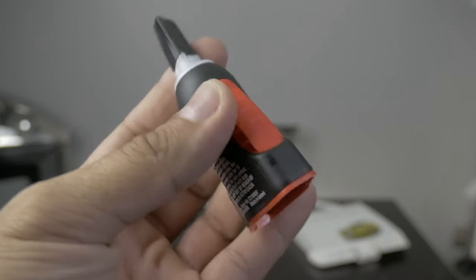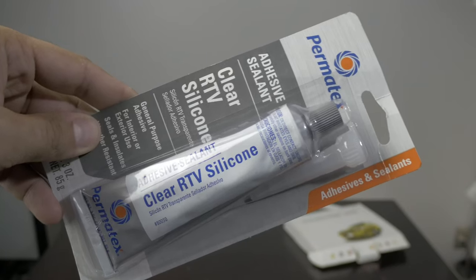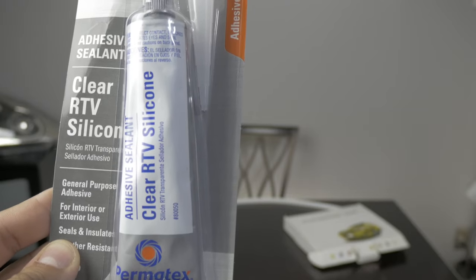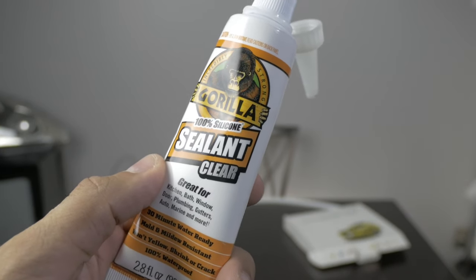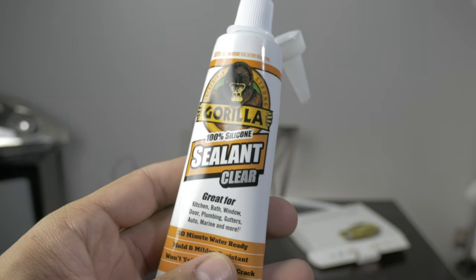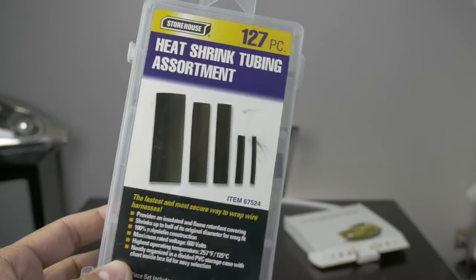Here's the glue that I used — picked this up at Lowe's. You're going to need your clear RTV sealant or silicone, whatever you want to call it. You're also going to need this Gorilla Glue 100% Lowe's silicone sealant — it's clear. This is so when you drill the holes in the frame of the headlights, you can seal it to keep moisture from getting in.